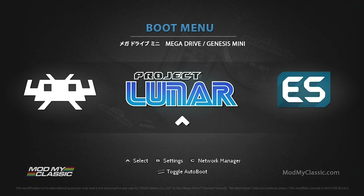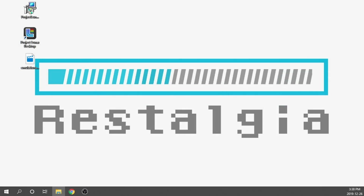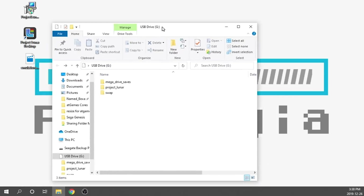Now that we're back on the boot menu, all that's left is to pop our USB drive out of the console and plug it into our computer so we can start loading up some games. Switching back over to our computer — we're going to pop that USB drive in and it's now going to have a bunch of files and folders inside of it.